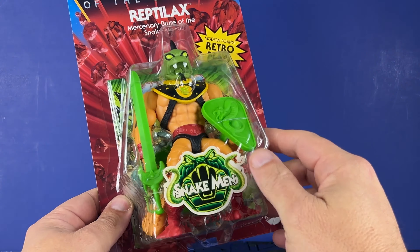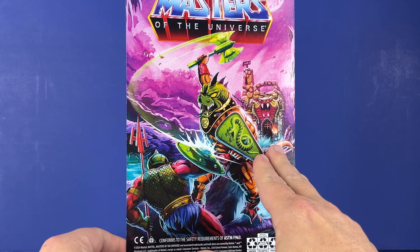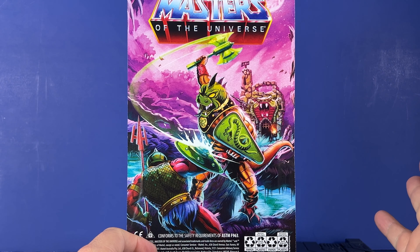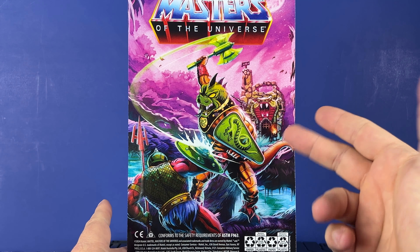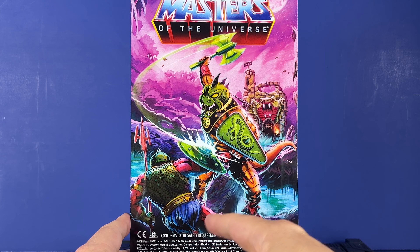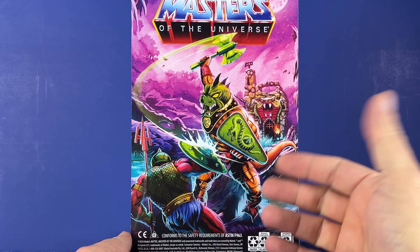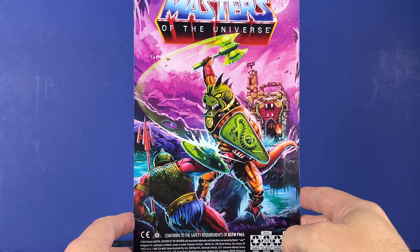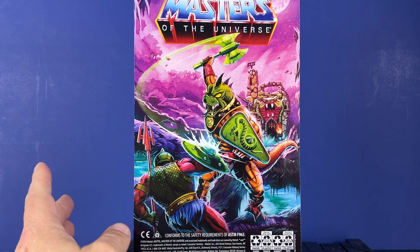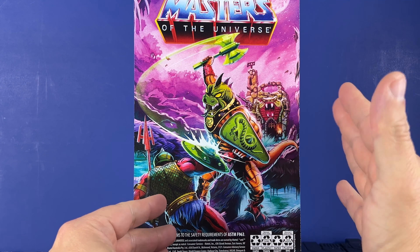We're going to open up — Snake Men logo right there. Flip around to the back and we've got what was going to be basically the crowdfund, and I was cool with it. I really would have rather had the Fright Zone, but we've got Reptilax here fighting against some dude — I'm sure somebody knows who that is. He's got a shield there. The Snake Men are actually pretty cool. I like Skeletor's dudes, but these guys do enough variance between them to make them look pretty different.